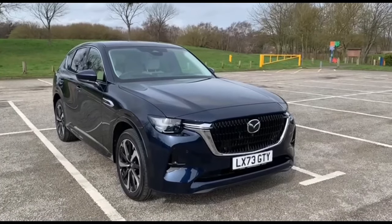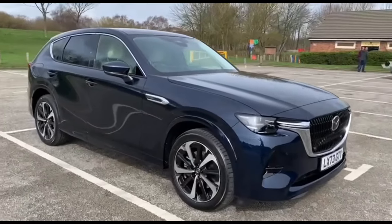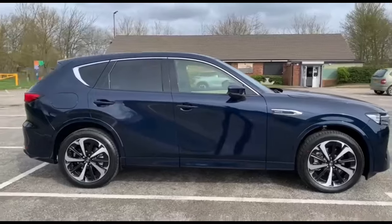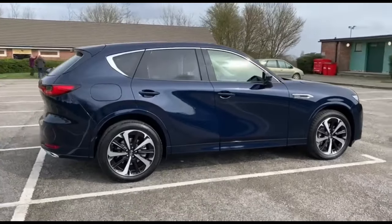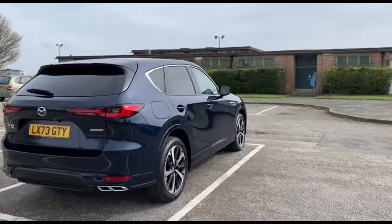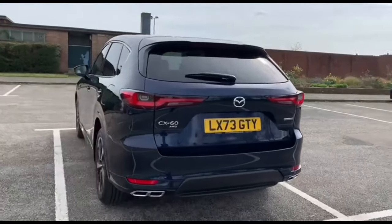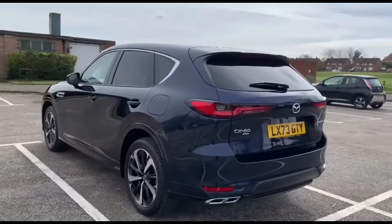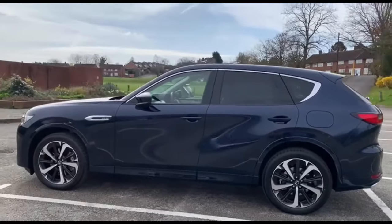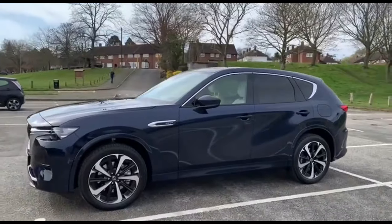Hi, welcome to another video from TW Whites and Sons Mazda. Today we'll be looking at the CX-60 — this is a Takumi Auto model, all-wheel drive, in deep crystal blue with silver alloys. This is currently a demonstrator vehicle, just under 200 miles, kept in lovely condition. It's used by customers on loan and they've really loved it. It was cleaned just this morning and as you can see, it's sparkling. So this is a plug-in hybrid car.